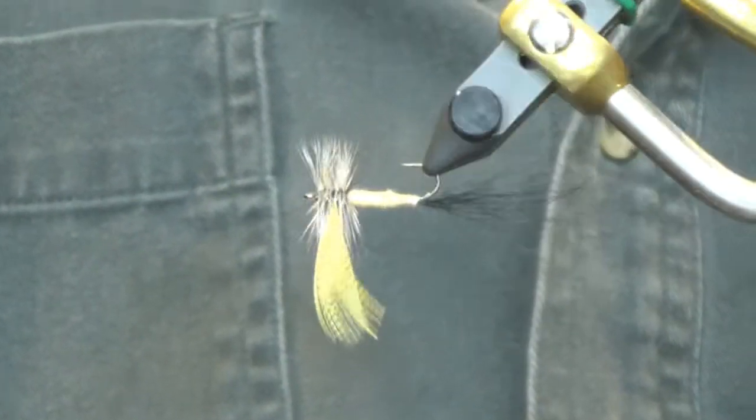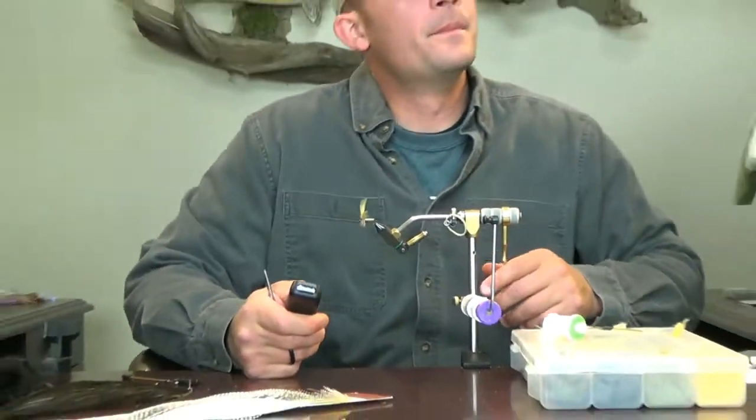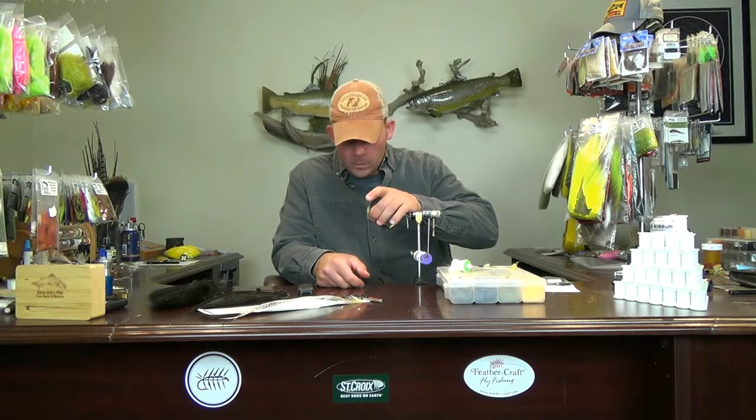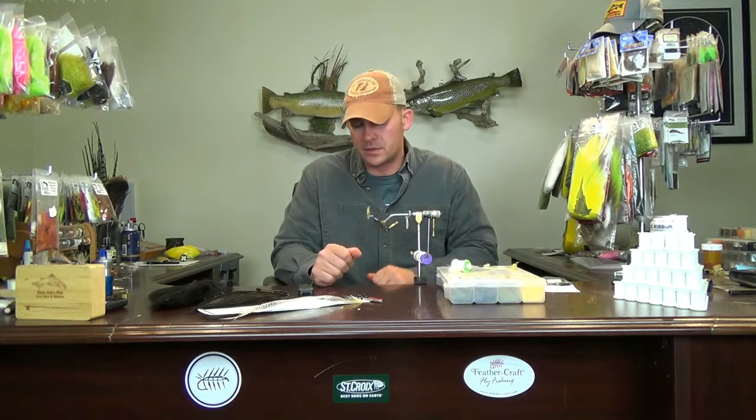There you have it — there is the Eastern Green Drake that I tied as a kid. Probably not exactly what I would tie these days. I'd probably do something more with a deer hair body or something to just give you a little bit more flotation. But this caught a lot of fish for me as a kid and it still will catch fish today, I promise you. As always, if you guys have any questions or comments, leave them with me and I'll get back to you. Thanks again for watching and we'll catch you on the next one.